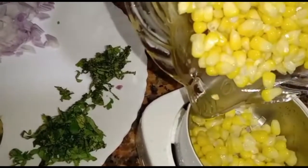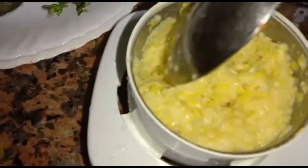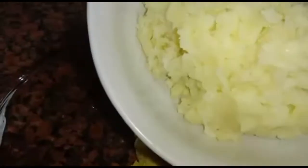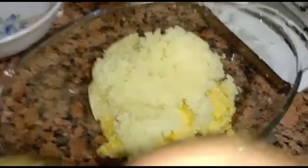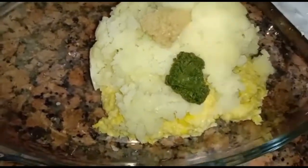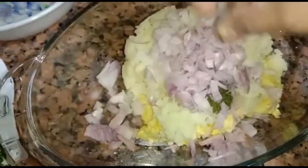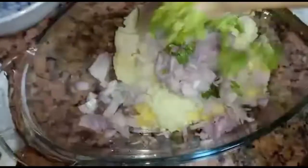First grind half the boiled corn coarsely. Add potato, ginger garlic paste, chili paste, onion, coriander leaves, and curry leaves.